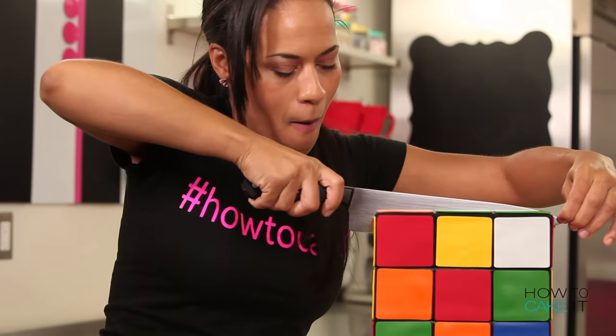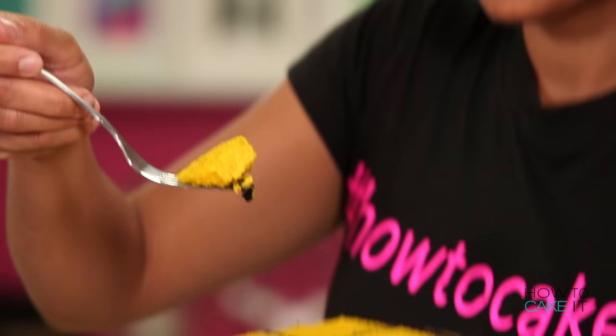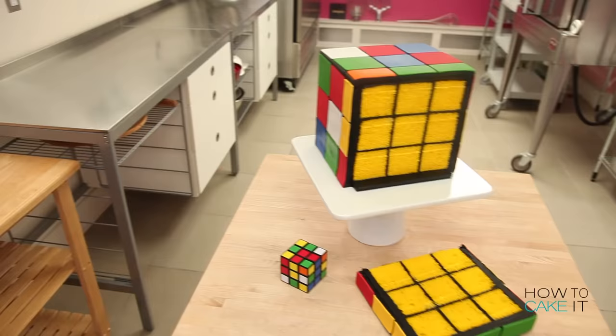All I need to solve my Rubik's Cube is a knife. Remember how it was all yellow — all nine cubes were yellow? Now you're getting it. You can only solve one side of the cube with a knife, but I'm ready to work with that. That's good enough for me.